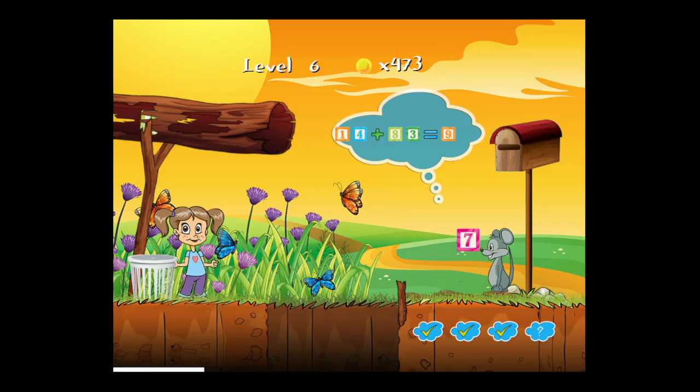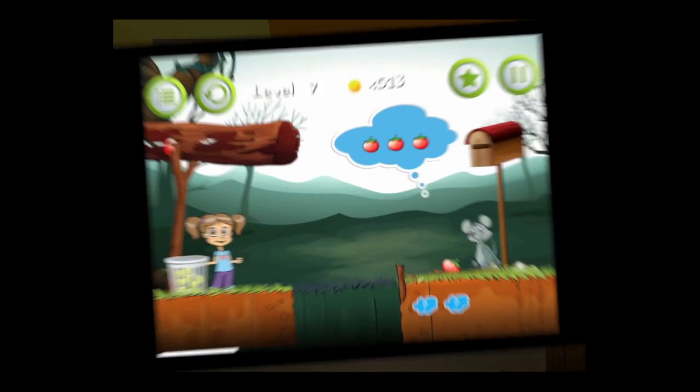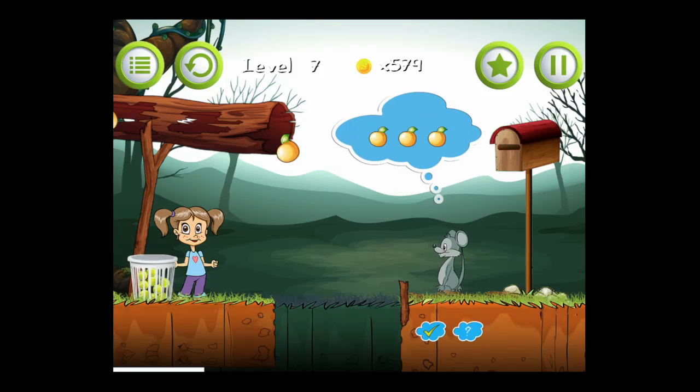You have to solve all the math equations below the mouse — four in this level — to complete level six. You'll earn gold coins each time, and the gold coins help you get hints by tapping on the star in the upper right. The pause button is also in the upper right, and on the left side you have a level button to go back to the levels, the main menu, and a restart button.